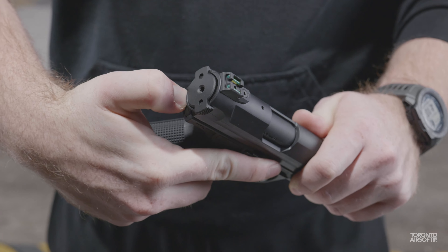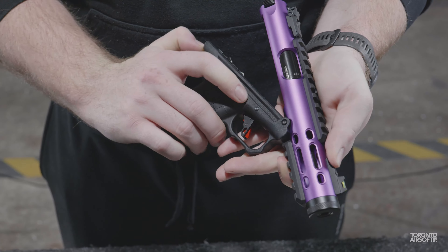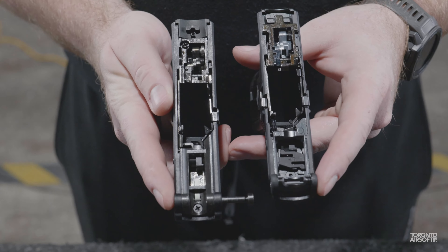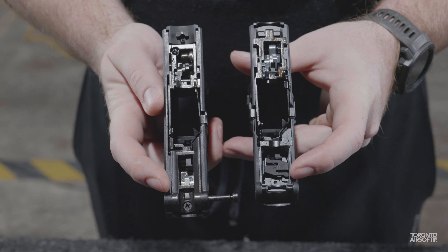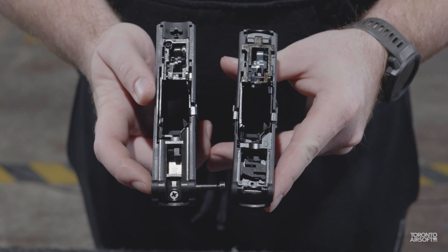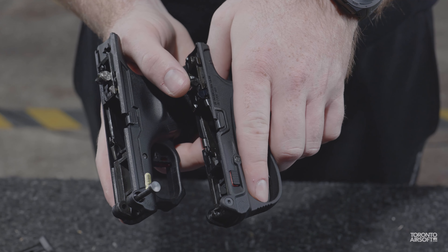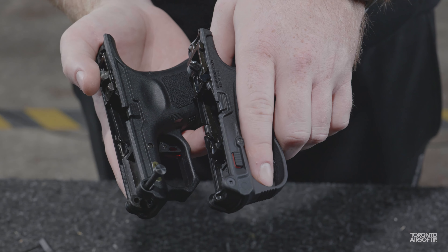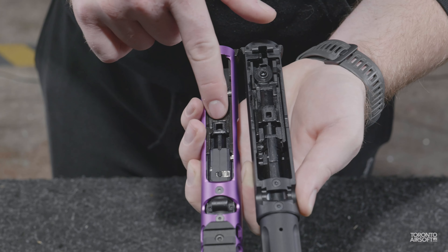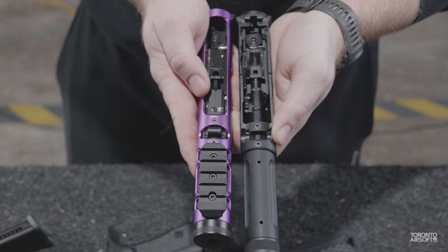Diving into the internals, the AAP opens up with a button on the rear and the upper pivots up and slides right off. The Galaxy has a similar button release but requires removal of a pin to fully remove the upper. Looking at the lowers side by side, both are quite heavily modified from a standard Glock design. The AAP features a zero-style hammer while the Galaxy has a more classic roller seen on other WE Glocks. The uppers show how the Galaxy has a different shaped nozzle to line up with the newer WE magazines — it's pretty interesting how different the internals look between the two while achieving essentially the same goal.